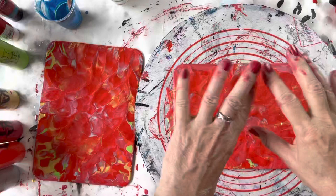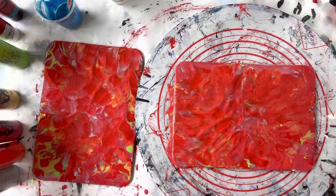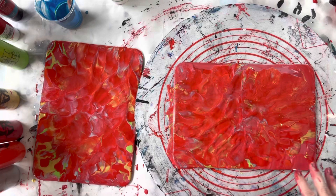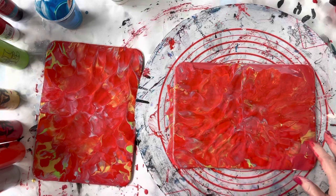Hi everyone, welcome back to Studio 33 Art by K. I haven't been having a very good day in the studio today. I've just been doing these MDF placemats and nothing I'm doing is particularly working well. I tried to double dip, I didn't like it, did all sorts of things. So that's the base I'm left with — I thought I can use this as a base and maybe put some blooms on top.